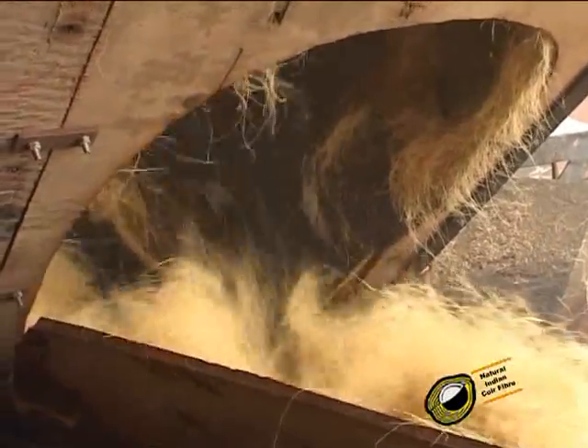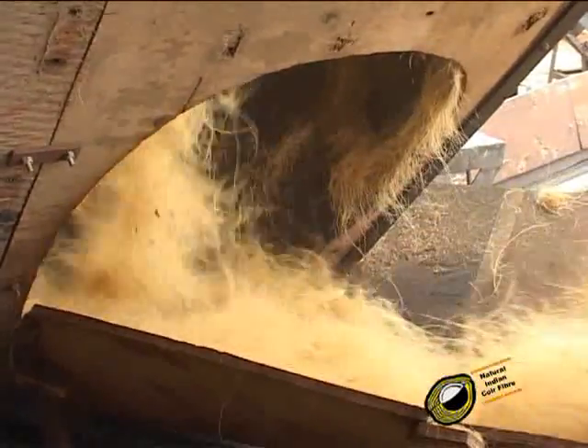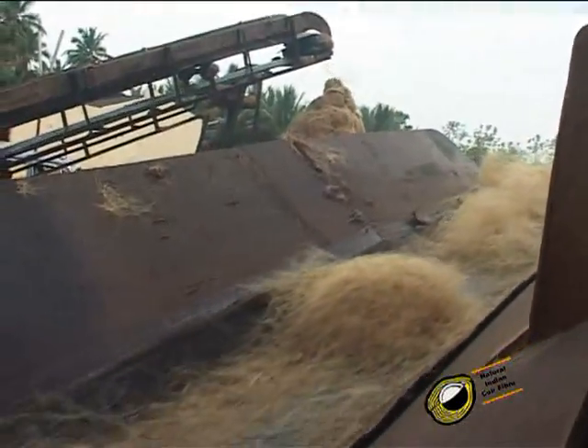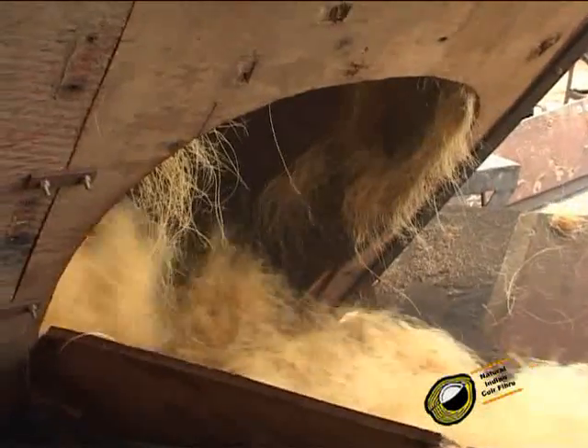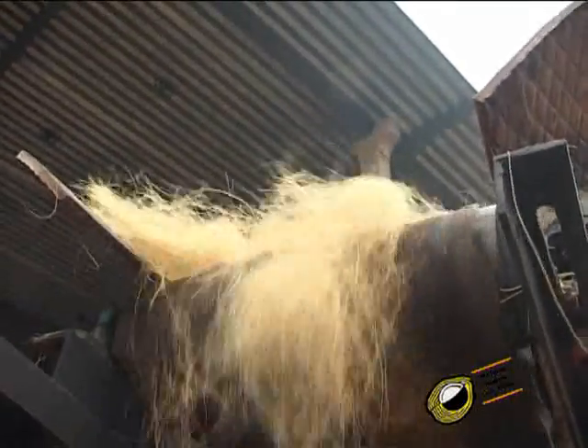The fibers coming through the conveyor to the revolving screener are separated from the pith with the help of the revolving screener. We get the best fiber without pith and baby fiber. This process happens within 2 or 3 minutes and the wet fibers come out.